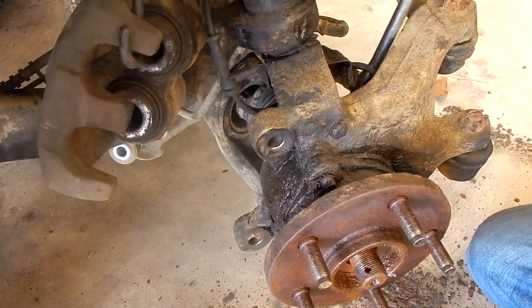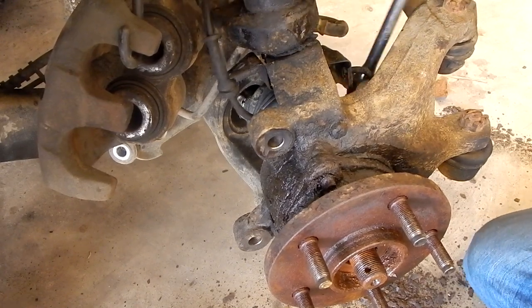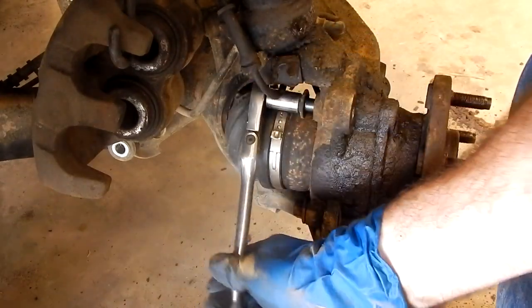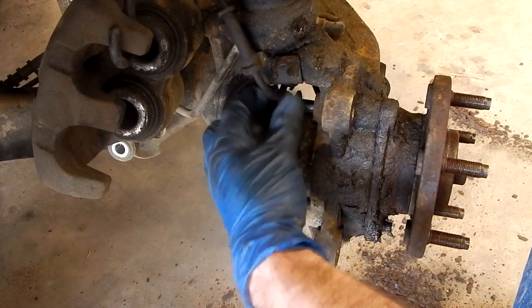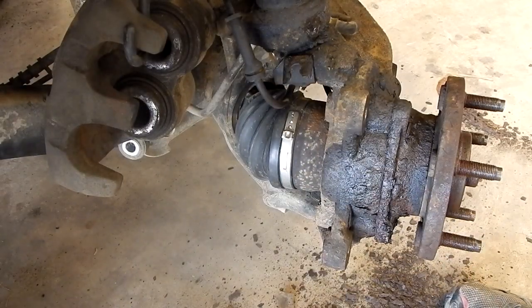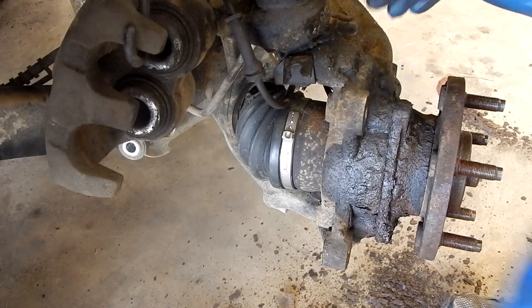Now these are going to be kind of tight to get off, especially because of the rust on the outside of the bolts, which we tried to wire brush off a bit. And we did have the PB Blaster to help out. There's another one. Now that those are all out, we have to actually get the hub bearing assembly off of the knuckle, and there are a couple ways to do this.